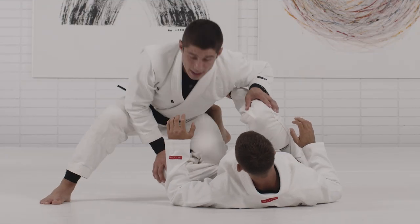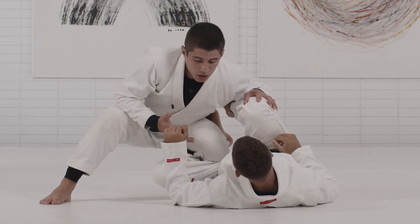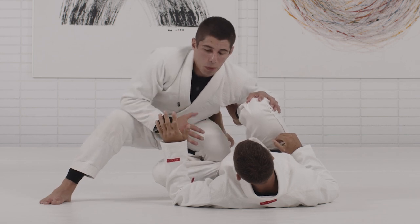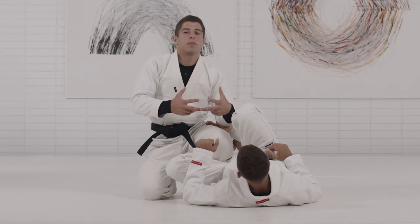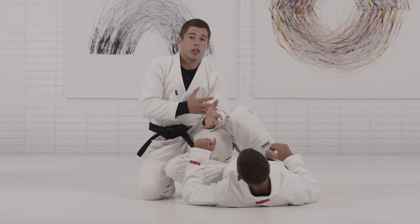Most of the long step starts from the knee slide position. This is a position where you guys have the opportunity to use the long step. But if I don't know how to manage the distance, I won't be able to succeed passing the guard. You'll see a lot of people that do a long step, or a movement that looks like the long step, but they're never able to stabilize the position or connect to your position.